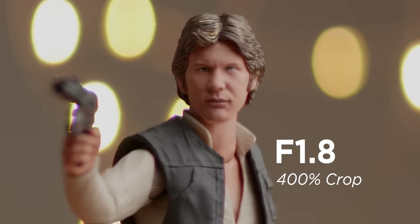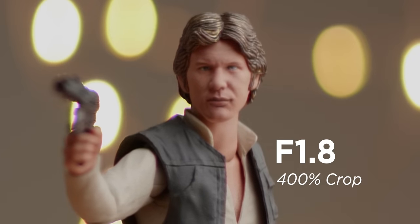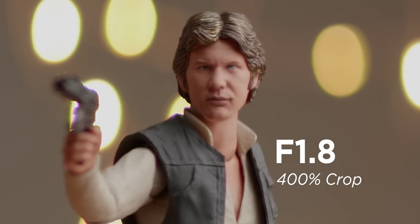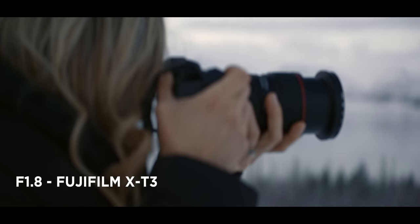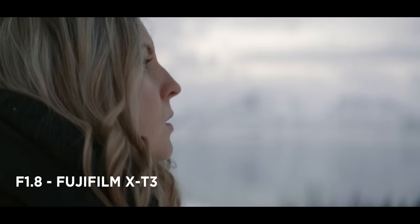Personally I have no problem shooting wide open on this lens. I think paired with modern high-resolution cameras this kind of setup is wonderful. Capturing footage on something like a Fuji X-T3 that has a 6K sensor and captures 4K, I really have no problem using slightly soft lenses on these high-resolution cameras.